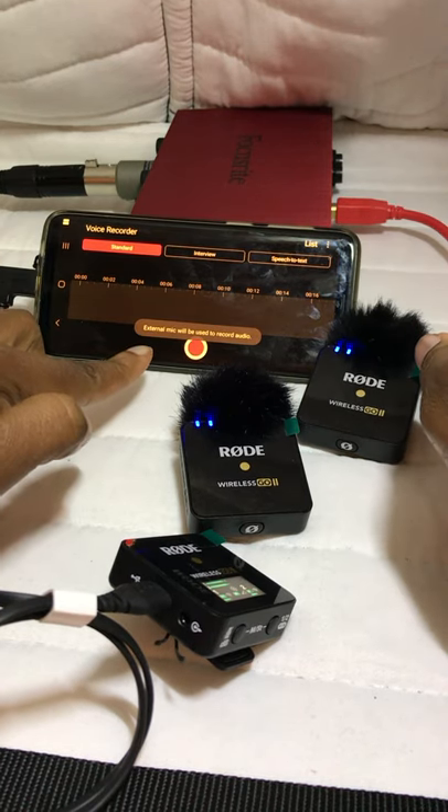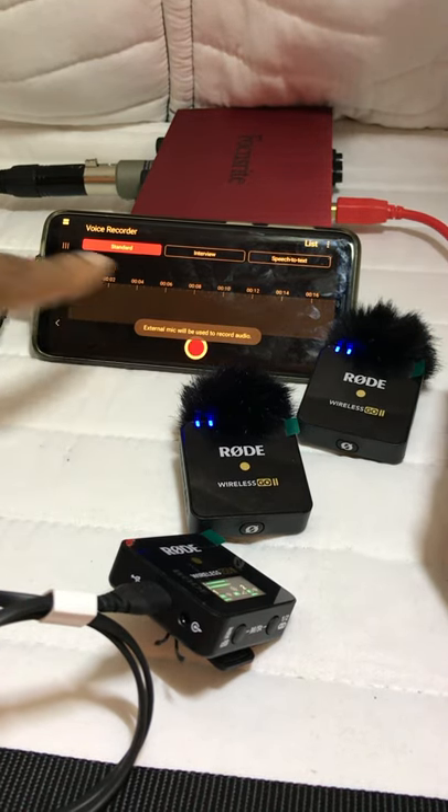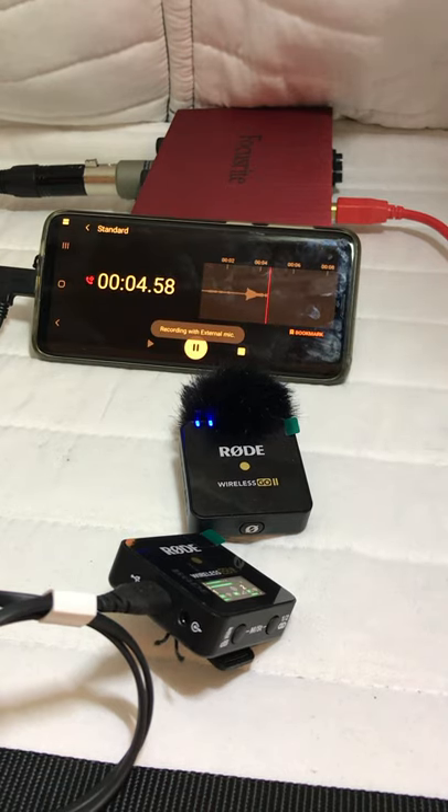You'll see a notification telling you it's going to record using a different device. Then hit record. Testing, testing, one, two, three. I'm recording with my Rode Wireless Go II Microphone.